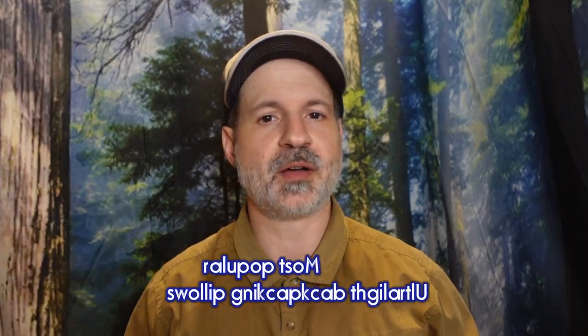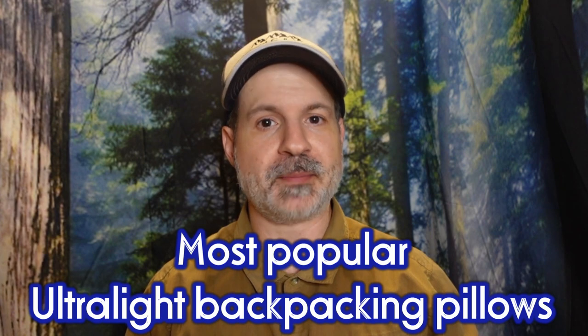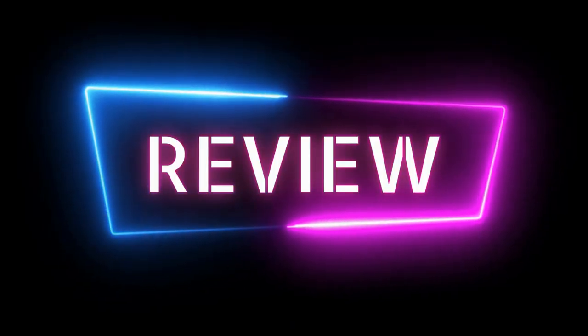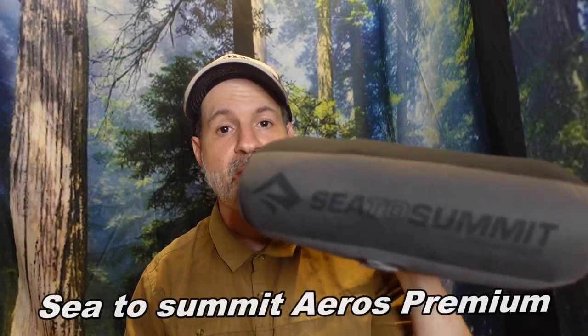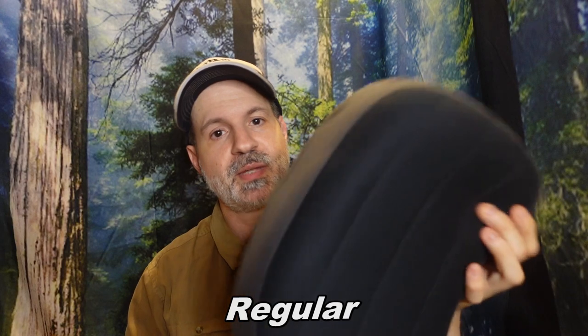Hey, welcome to Paddle and Hike. Today is a quick review video. I'm going to talk about the two most popular ultralight backpacking pillows on the market — the Sea to Summit Aeros Premium and the Nemo Filo Elite. I'm going to present each pillow one at a time, tell you the stats, the pros and cons, and at the end I'm going to recap everything together. Let's start with the Sea to Summit Aeros Premium regular size pillow.